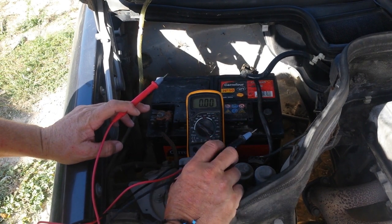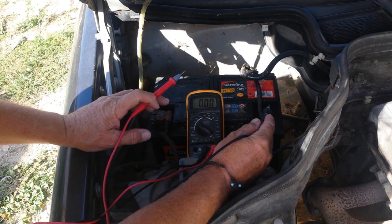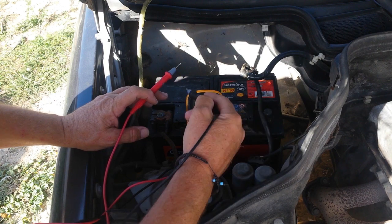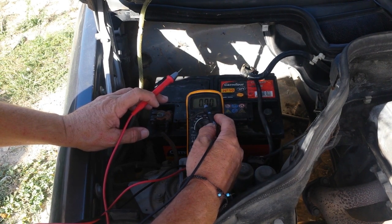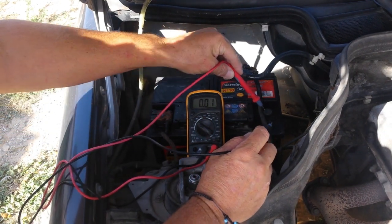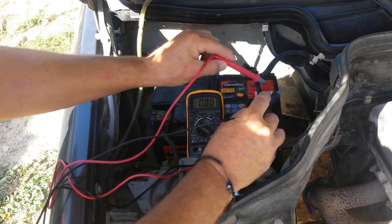Now we're gonna do another test. If we put both probes onto the plus terminal it should be no resistance whatsoever, because it's a complete circuit — therefore it should stay at zero or very close to zero. I connect this one and this one — as you can see, zero. That's very good.